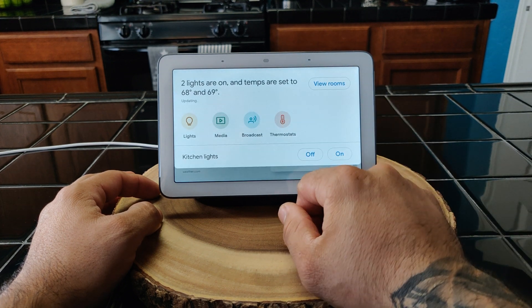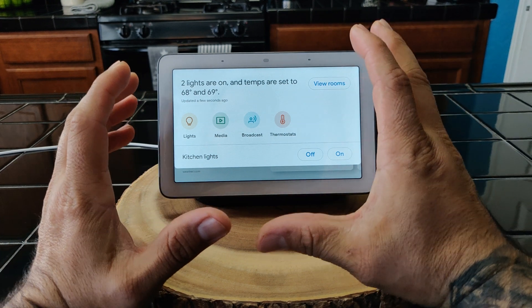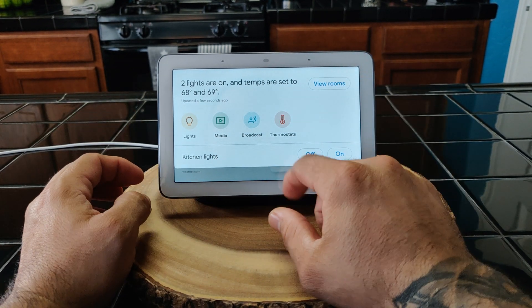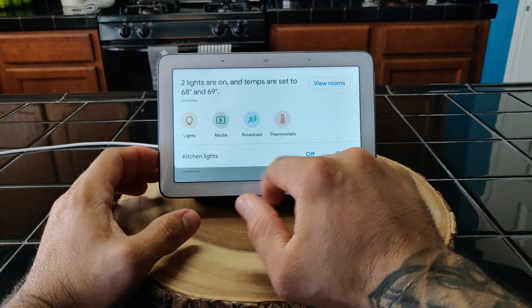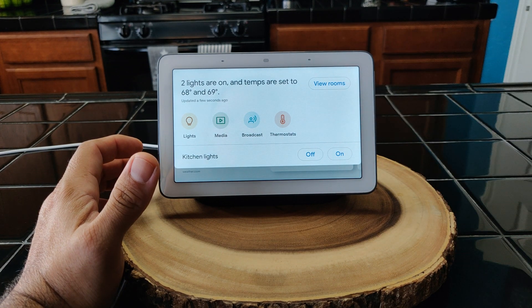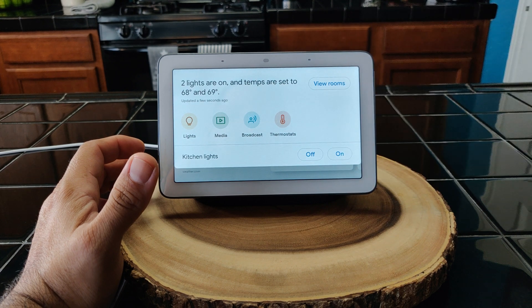If you swipe down, right here is your actual hub for all your smart home things. You can either swipe back down or you can access lights, media, or broadcast. The broadcast feature is useful if you have multiple Google Homes around the house — you can just broadcast a message and it plays throughout all of them.